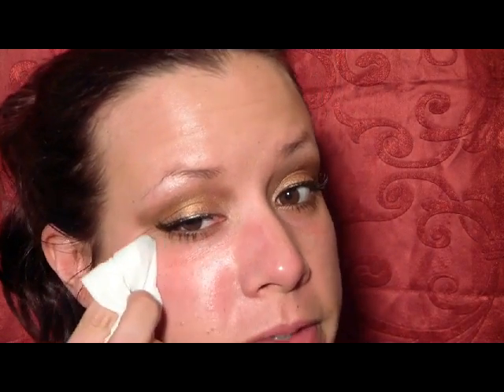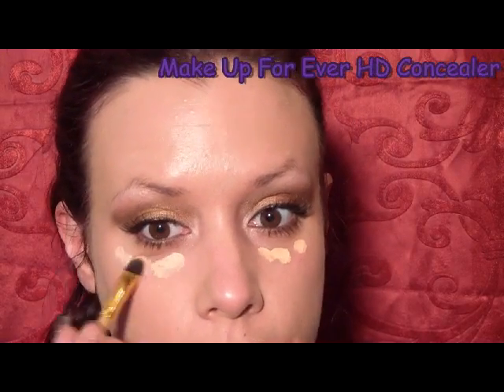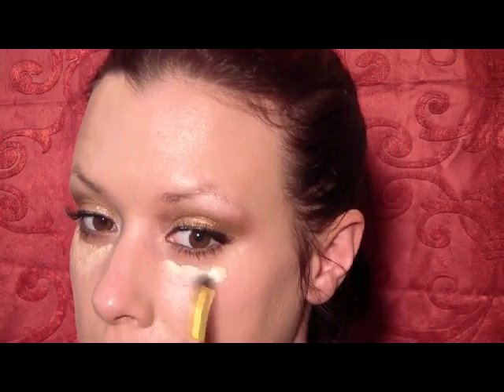Now I'm just going to take a makeup remover wipe and wipe off some of the fallout from that copper color. For foundation I'm going to use the Make Up For Ever HD Foundation and I'm just going to use a rounded kabuki brush — this is the Sigma F82. Then using my concealer brush I'm going to apply a little bit of HD Concealer under my eyes and blend that in. Then using a large fluffy shader brush I'm going to apply some NARS loose powder just in the areas that I need it.